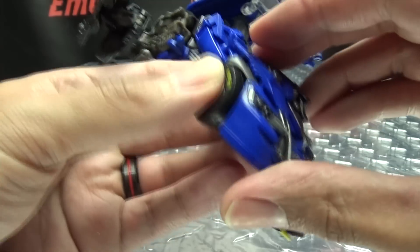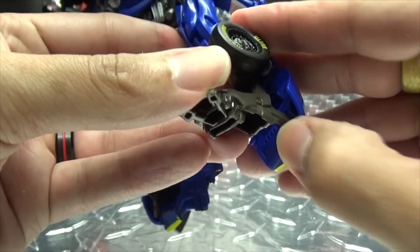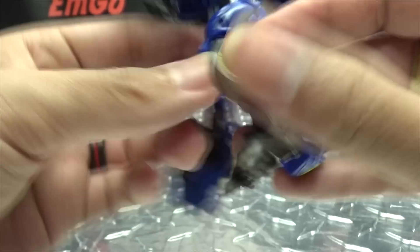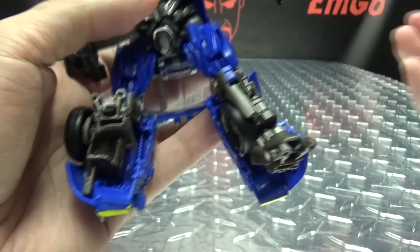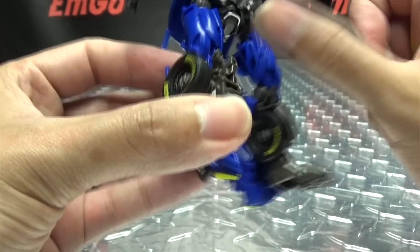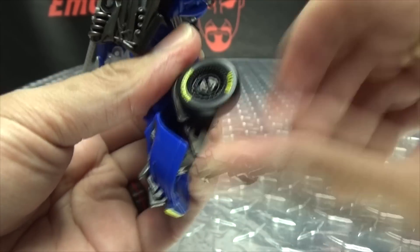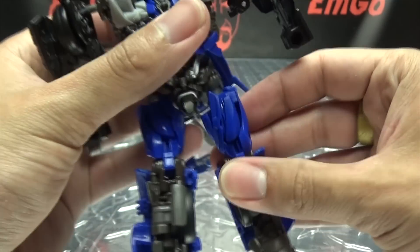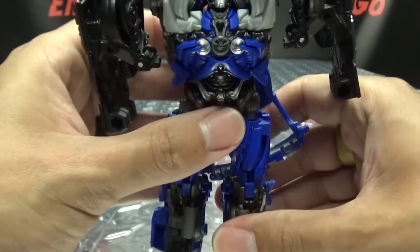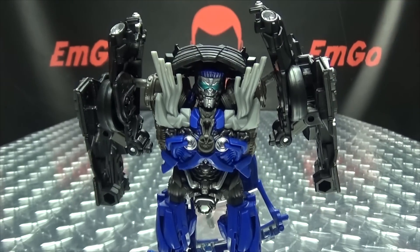Now we can work on the legs. Take this section here, just bring this back, bring down his foot into this little notch that his heel will go into. Then take this wheel and swing it over to the other side. There you have a leg all done. Second leg is just like the first — bring that back, bring the foot down, bring that wheel around. There you have the leg region all completed. Now we move on to the upper body.